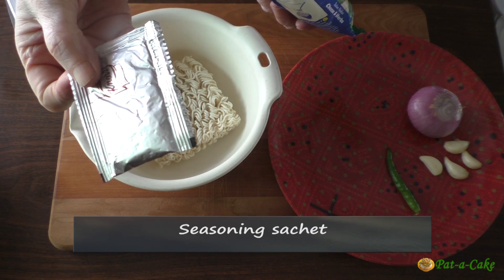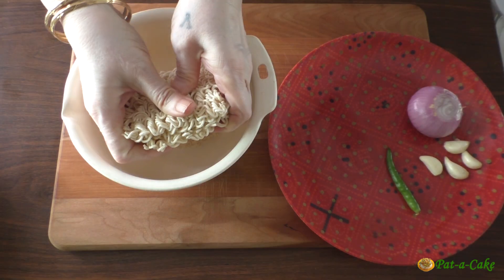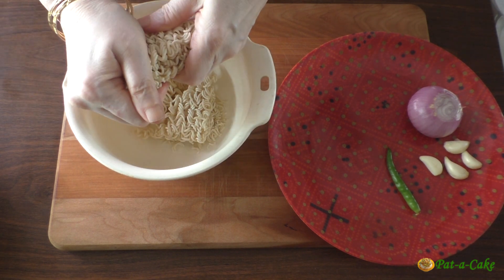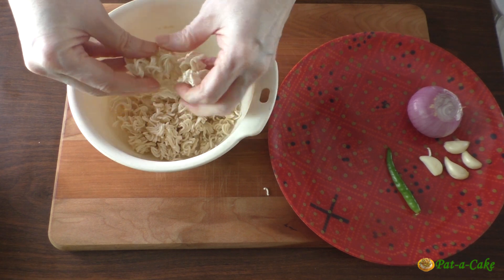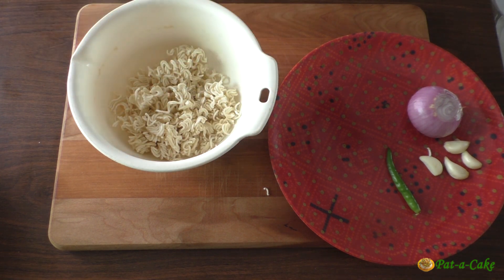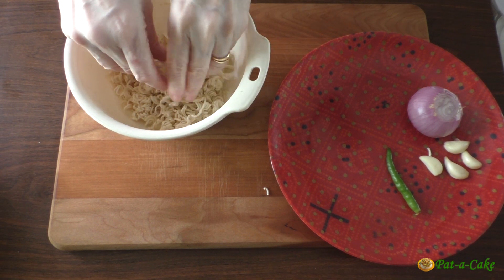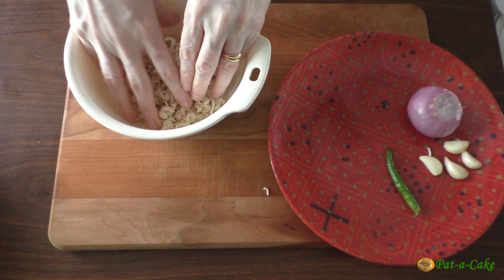We'll also use the seasoning sachet. As you may know, risotto is a creamy Italian rice-based dish in which the rice is cooked in a rich broth with cheese and other seasonings till it's soft and mushy. So to make this like a risotto, we'll crush the noodles till they are more or less like grains of rice.